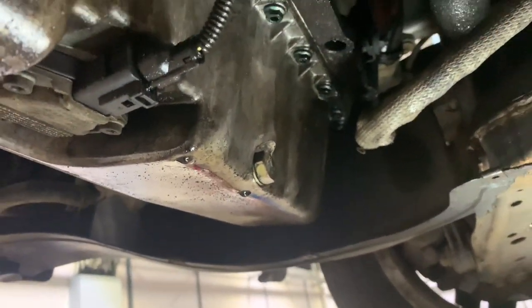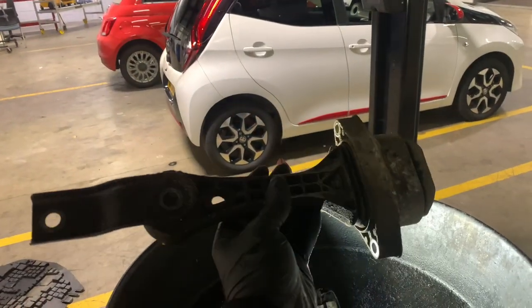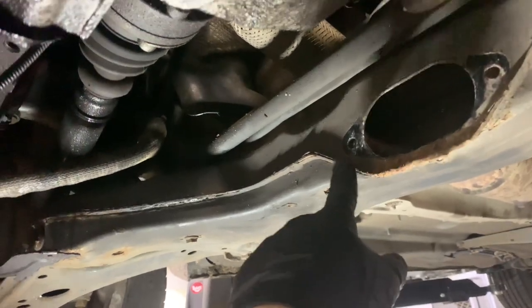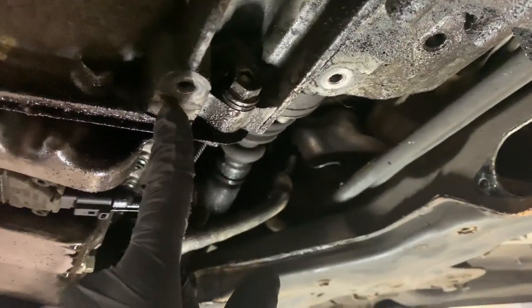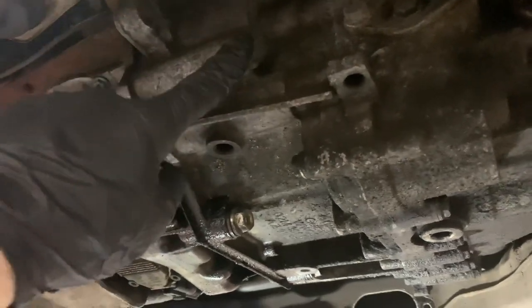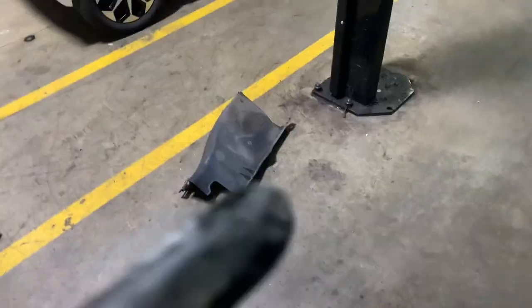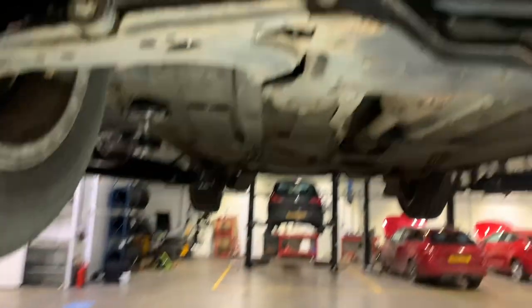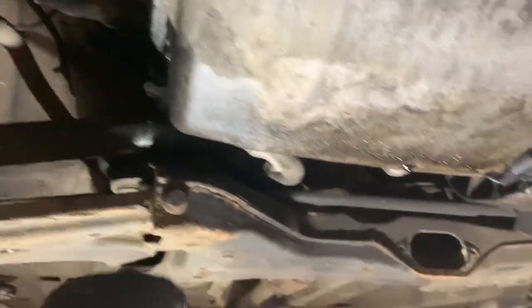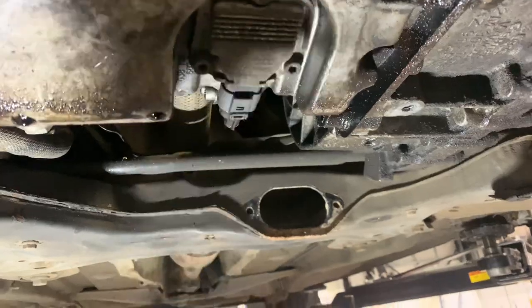We've got a sump replacement on this Mark 4 Golf — it's been heli-coiled multiple times as you can see. We've already got the gearbox mount off, which is two 13mm bolts and two 15mm bolts. Once you've got that out, we're going to remove three bell housing bolts which go through the gearbox into the sump — they're 15mm as well — and then the engine bay cover on the left side. Disconnect your oil level sensor.